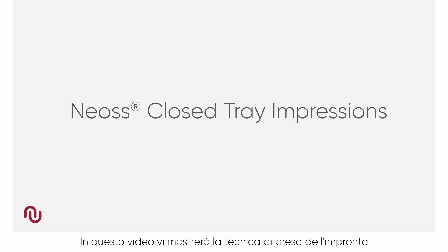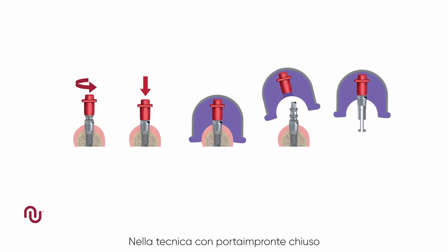In this video we will demonstrate the use of the NEOS closed tray impression technique. In the closed tray technique, the impression coping remains in the patient's mouth when the impression is removed.